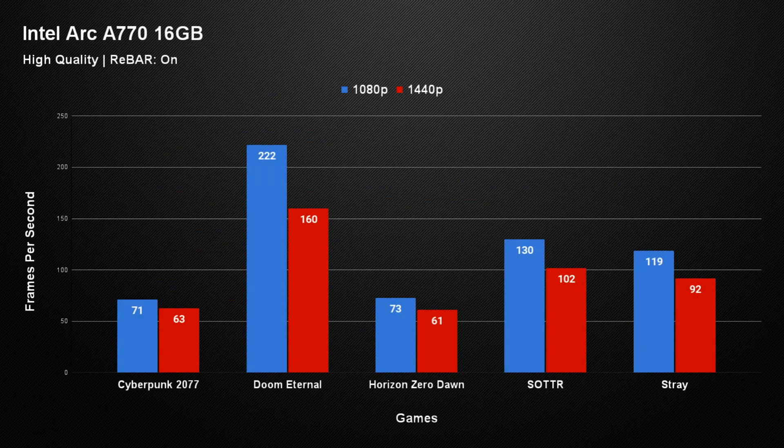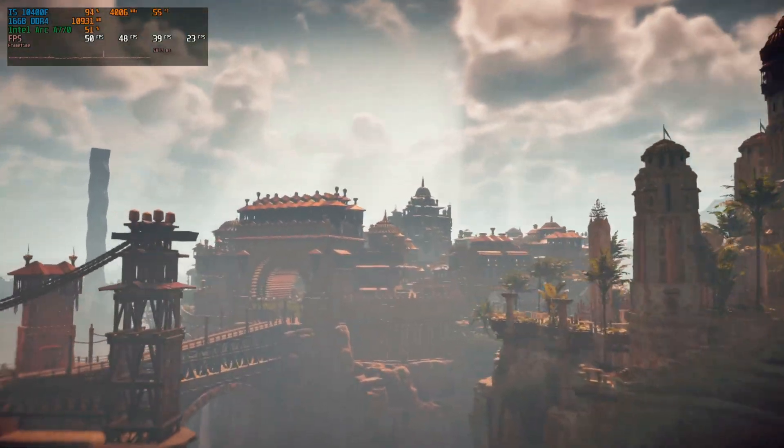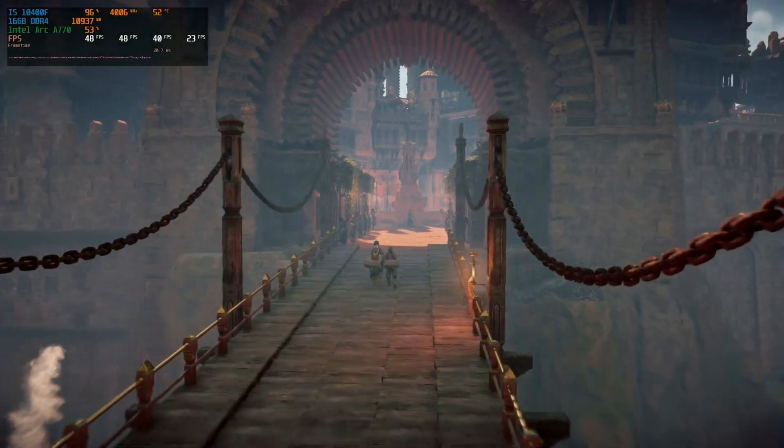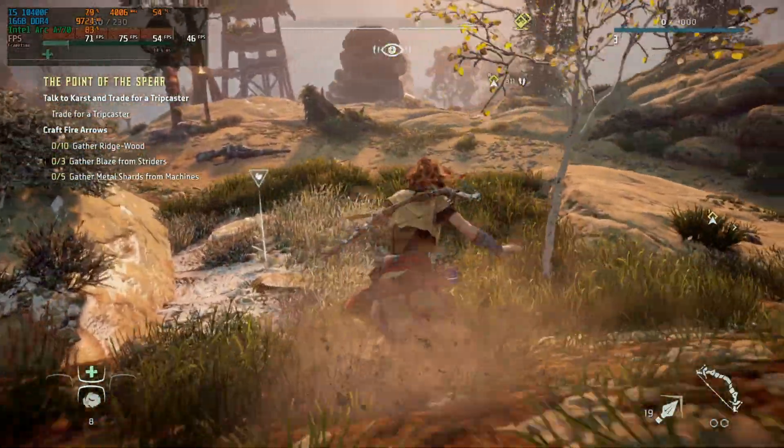I was actually quite surprised there wasn't a bigger difference between these benchmarks. Even though the 1% lows did take a bit of a dip in 1440p, the overall average FPS made the games reasonably playable. The one game that was a standout was Horizon Zero Dawn, which gave us plenty of issues. When running the built-in benchmark, no matter what settings we used, we could barely struggle to get over 55 FPS — and that was the same at 1440p or 1080p, low or high settings. But once we started hitting the manual tests, the game ran perfectly fine, giving us a great difference between the 1080p and 1440p results.